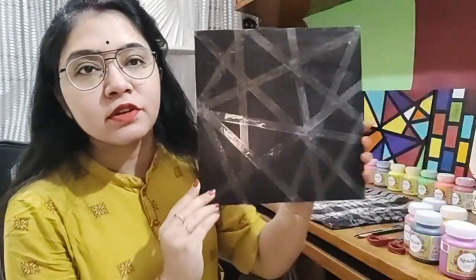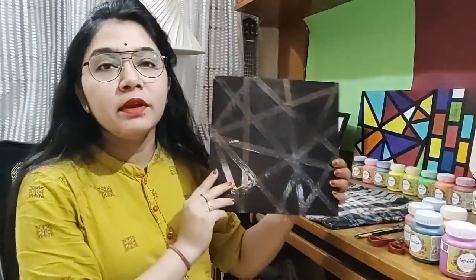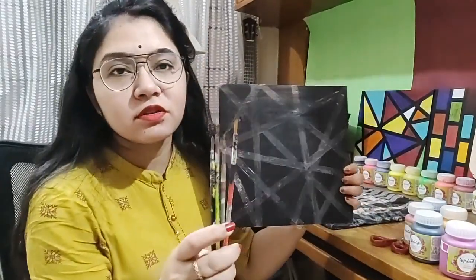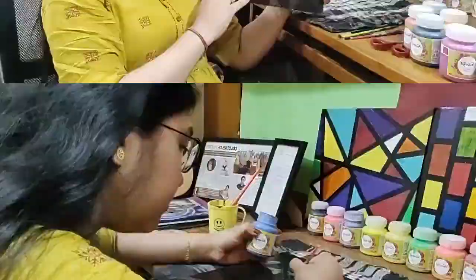I have painted the entire wooden plank black and now I'll allow it to dry, and once it has dried, we'll proceed further. After putting the cello tape in any random fashion — as you can see here — we'll paint these sections using small thin brushes. I'll be painting every area using the colors I have taken out; you have to do the same thing.